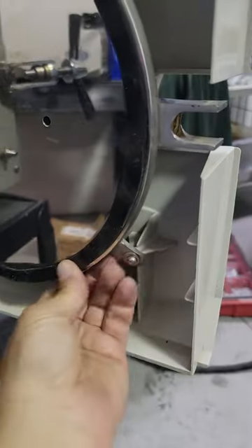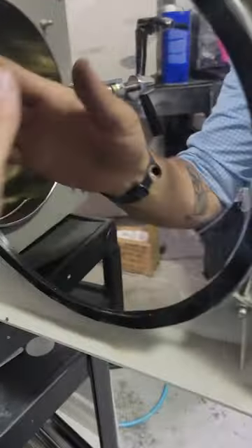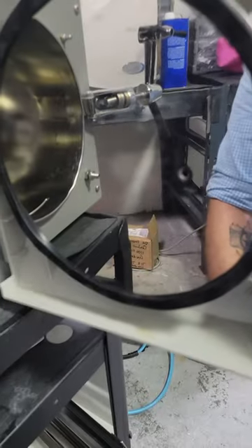Bada bing, bada boom. Now you can just go around — that's the easy part. There you go. The door gasket will change shape when you close the door; it'll tighten a little bit, but it'll smooth out. Good to go.